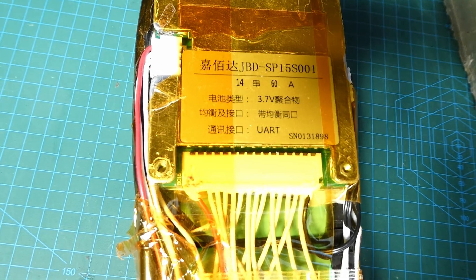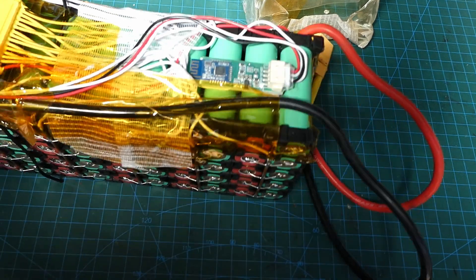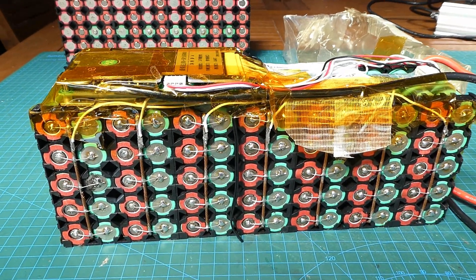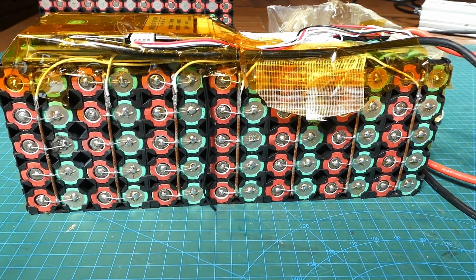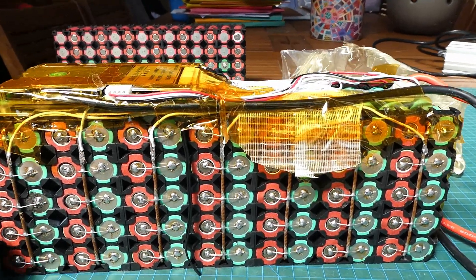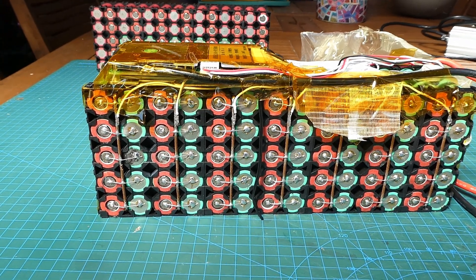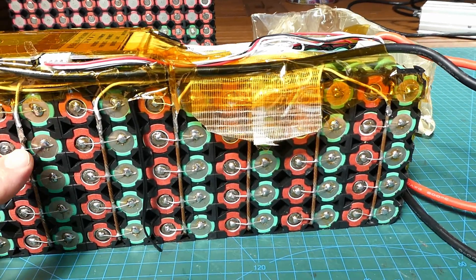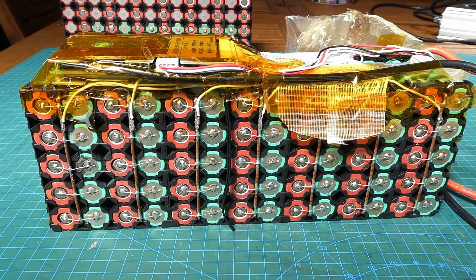It has a JBD Bluetooth BMS, which has been amazing — highly recommend JBD BMS's, they're very reliable. I've got a couple of them I've been using for years. Don't be afraid to solder cells, because this pack has been running for seven years, done a lot of kilometres, and it's still going strong. I suspect that once I re-solder this fuse wire back on, it'll be back in action.